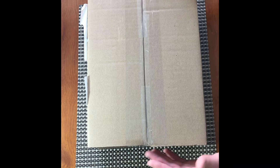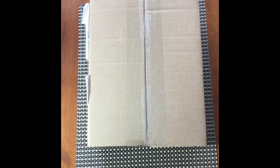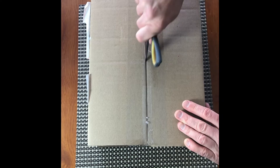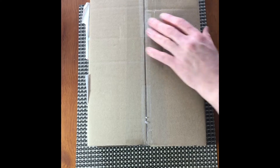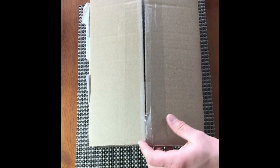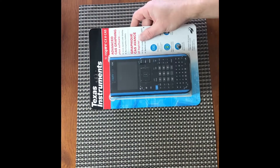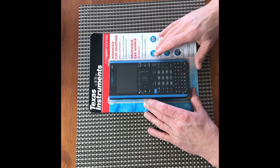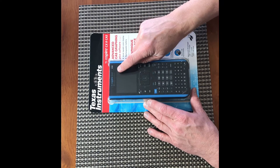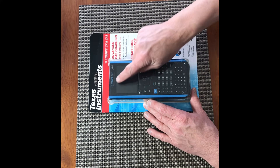The calculator arrived in a nice discrete box to my door. Let's open it up. Inside the box we have the calculator in the original packaging. As you can see, the model is exactly as ordered: TI-Nspire CX2 with computer algebra system from Texas Instruments.